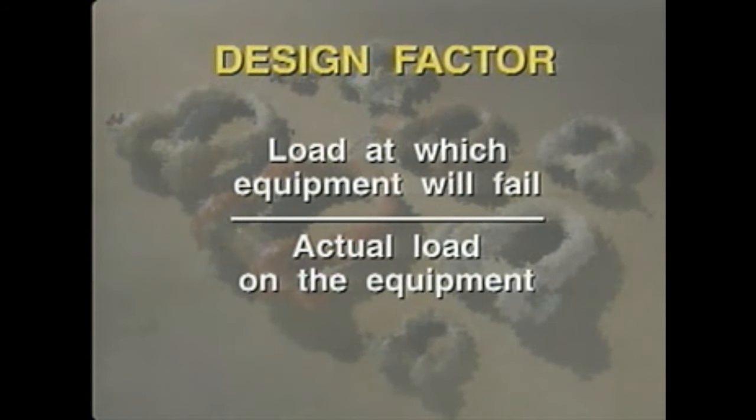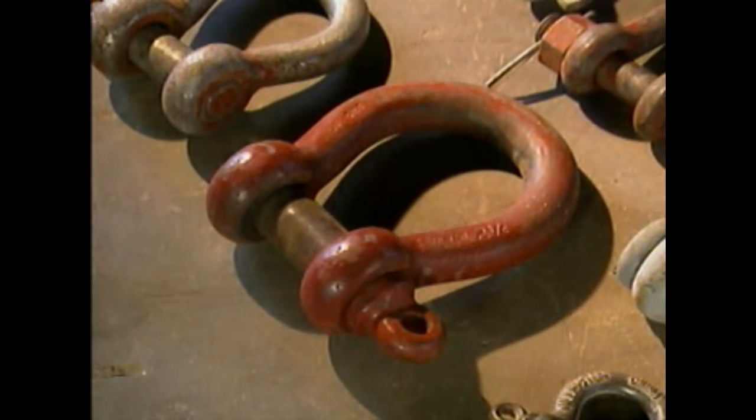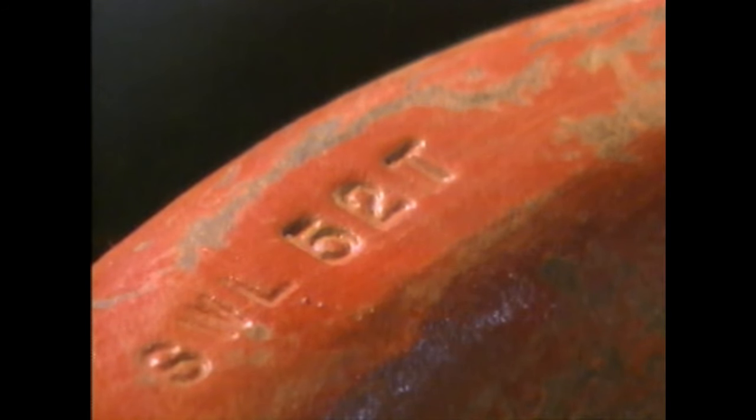The design factor is basically the ratio between the load or tension at which a piece of rigging equipment will fail and the actual load on the equipment. As a general rule, the design factor for rigging equipment should be no less than 5 to 1. This ensures that a shackle rated at 52 tons will, under normal circumstances, lift 52 tons.